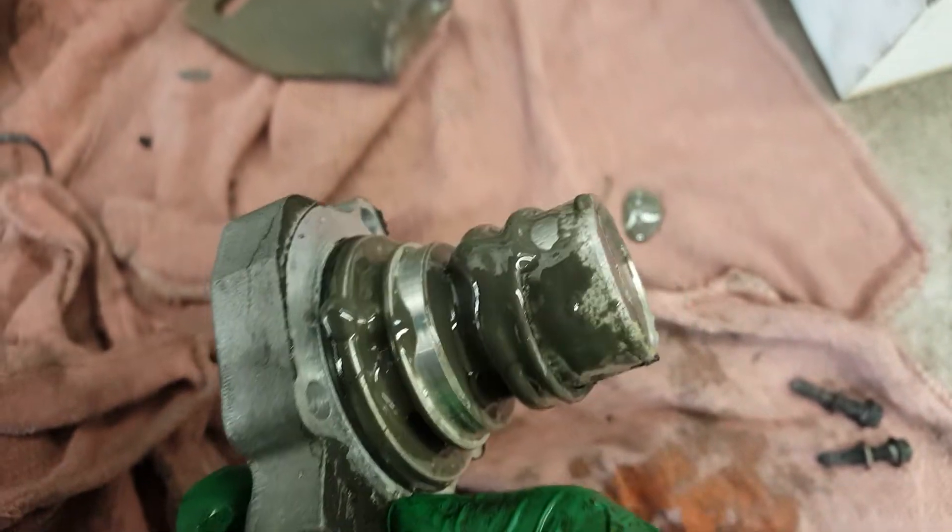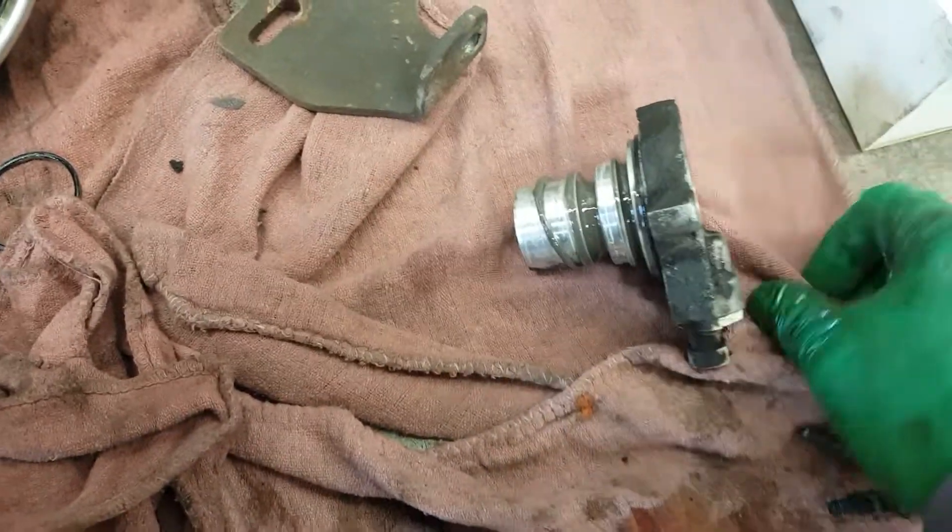See the old unloader — it's pretty bad. New compressor, new dryer.